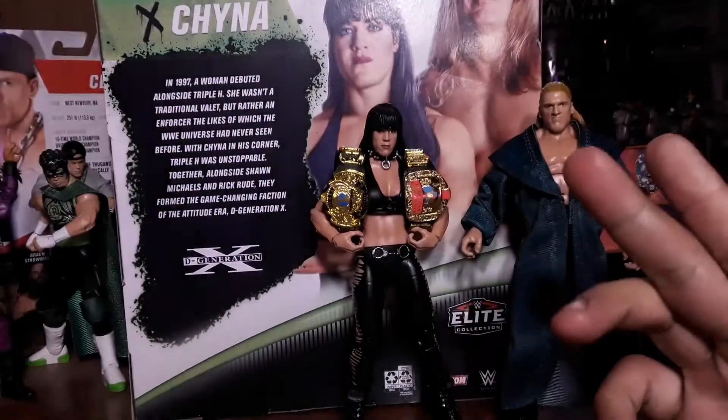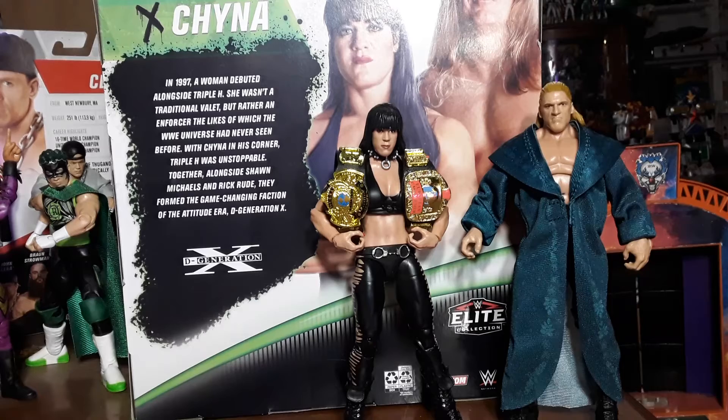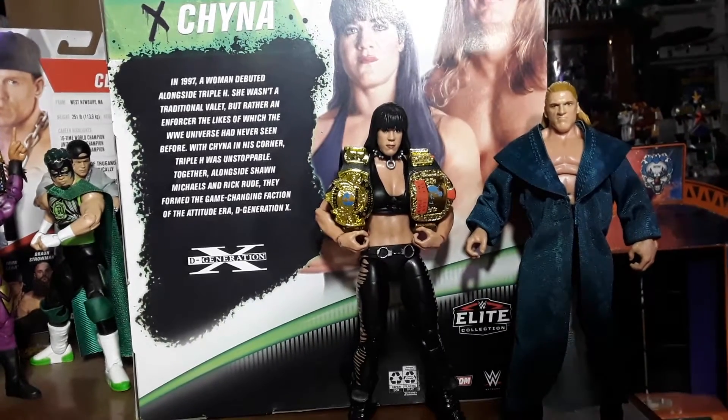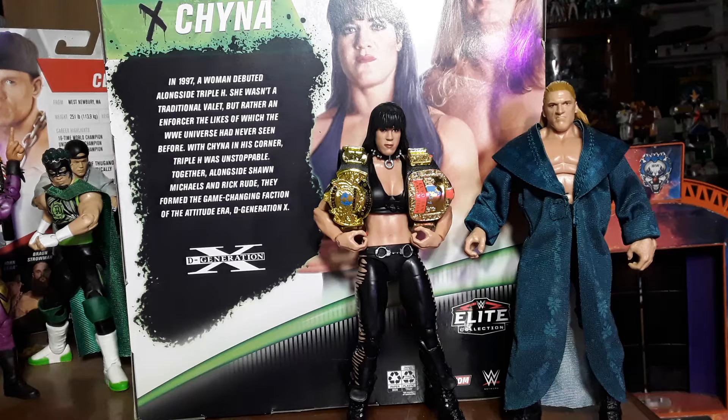Are you ready? Hello everyone, welcome back once again to the Carnival Toy Review. I am, like always, your Immortal Toy Master. Today — I actually got this yesterday — everybody's doing this review but who cares: the Triple H DX China set.